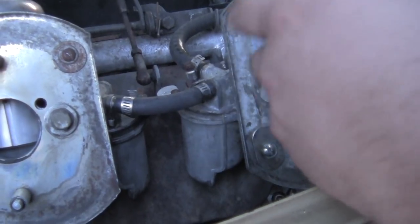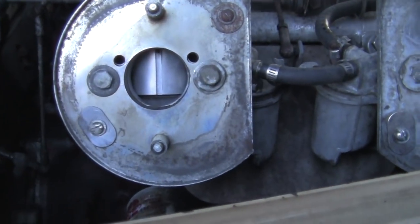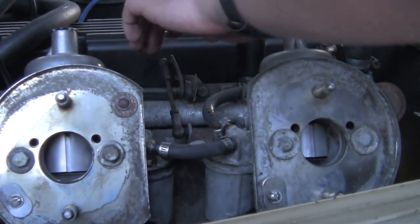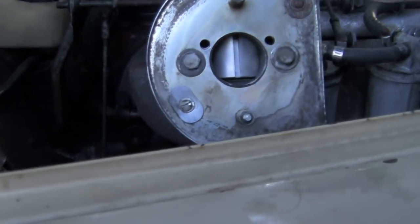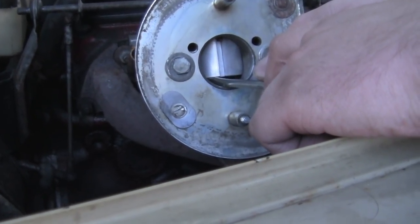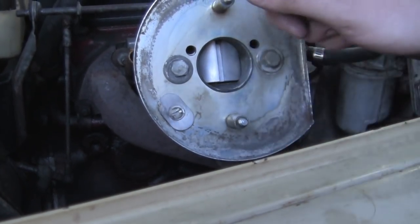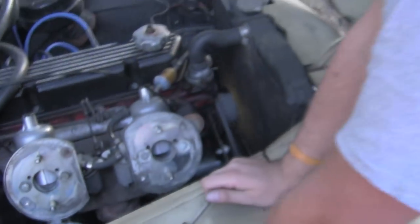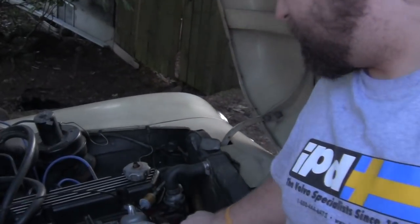Idle raised and then it went back to normal — that carburetor is good. I also like to flip the throttle to get everything back to baseline when making adjustments. Let's check this carburetor here. Idle raised and then it dropped back down — my carbs are set good. I don't have to tinker with the mixture. But if I did, sometimes when you adjust one you have to adjust the other one too — it can be a bit of a guessing game.